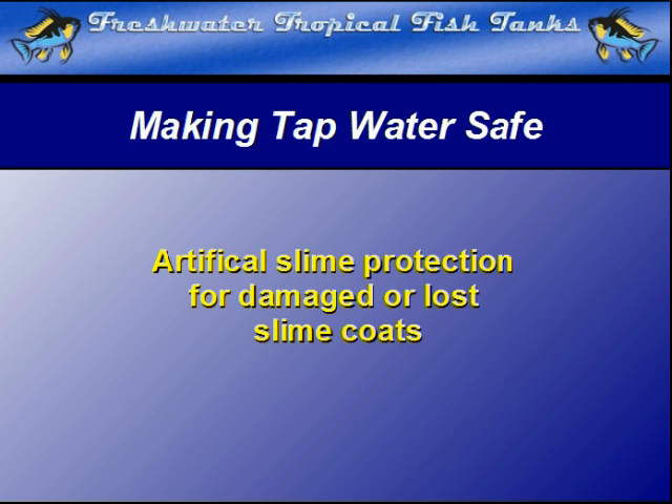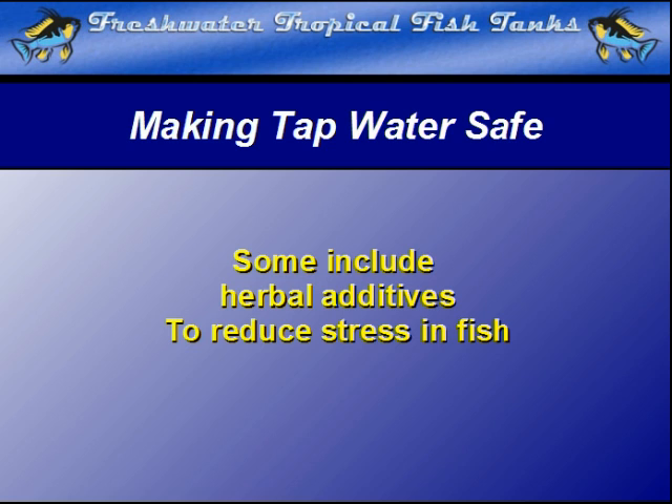Some water conditioners even have additives that safely reduce stress for the fish. This feature is often a welcome relief after the rigors of cleaning and maintaining the aquarium and substrate, which can cause quite a bit of stress as cleaning tools invade the fish's space and move around.